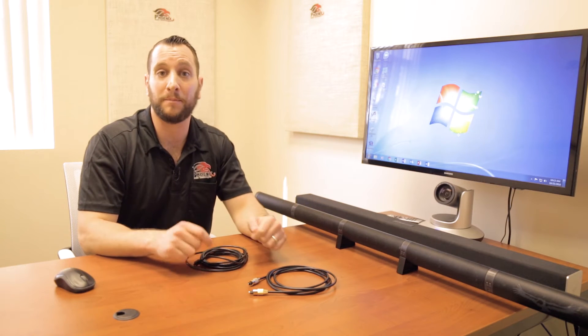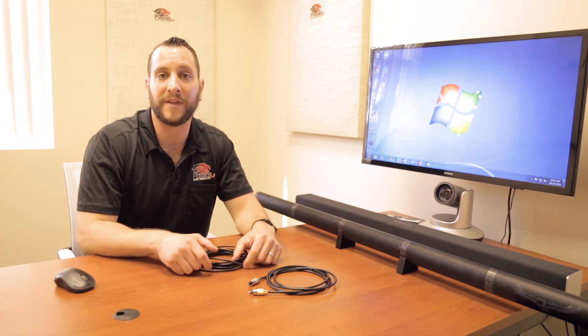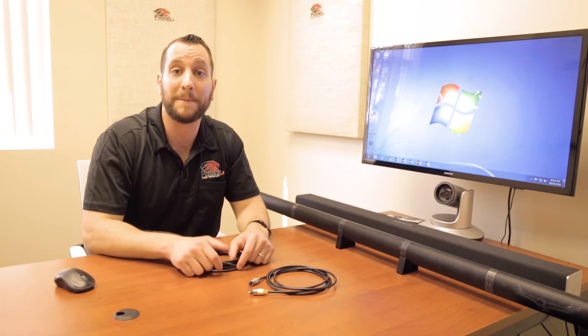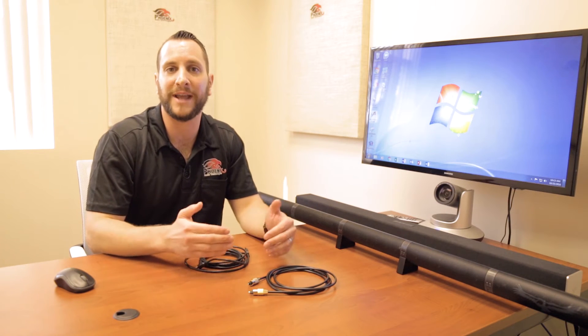The first way is to manually plug in a time delay value. At the end of this video, we're going to use an application available on our website where you can put in the time delay manually, or you can guess and adjust it up and down until you don't hear an echo. A better way is that the first time you plug in a Condor, it actually runs an automatic delay test that sounds like chirping, and the Condor automatically sets itself for whatever delay your system has. The only catch is the Condor will only do this the first time you plug it into power unless you restore it to factory settings. So you want to make sure your sound bar is powered on and connected to the Condor before you power on your Condor for the first time.